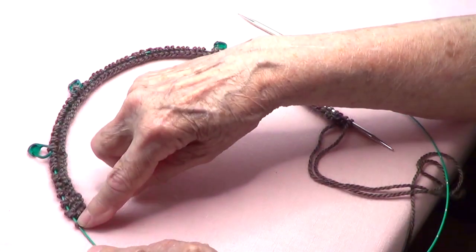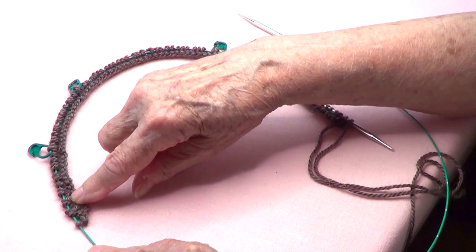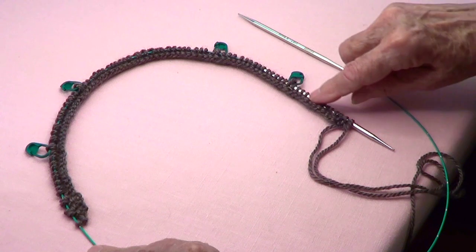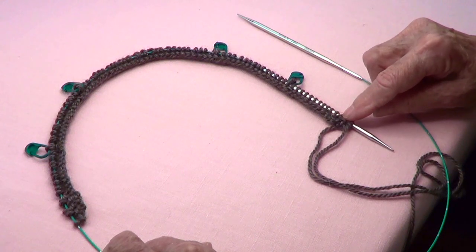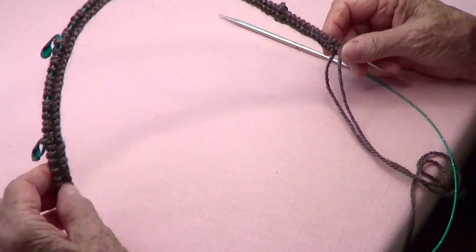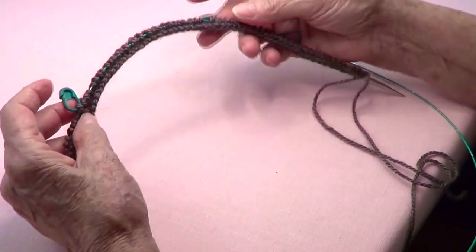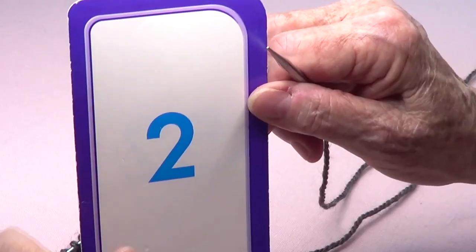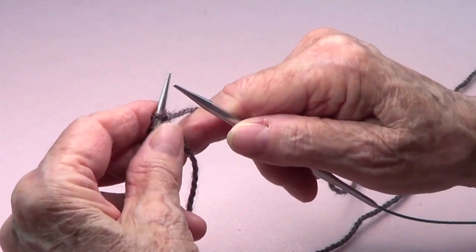On the way back, you knit, purl, knit, purl, knit, and then you're going to purl all the way through. The last five are going to be knit, purl, knit, purl, knit. Don't worry — we're going to be doing this again. You want to signal the first ones because this is where you're going to be adding stitches.